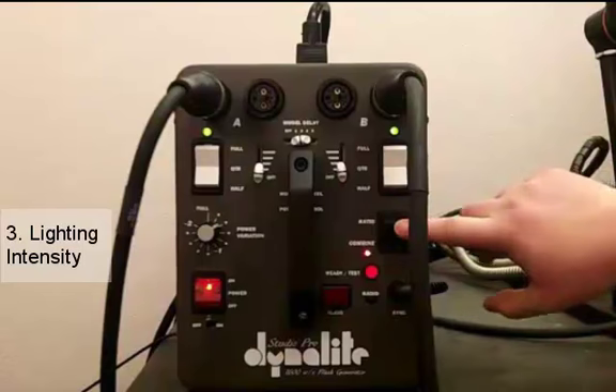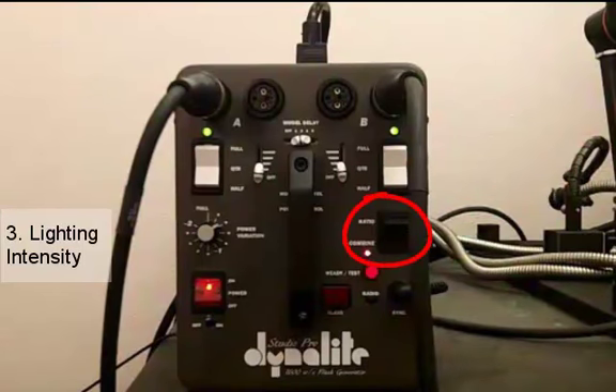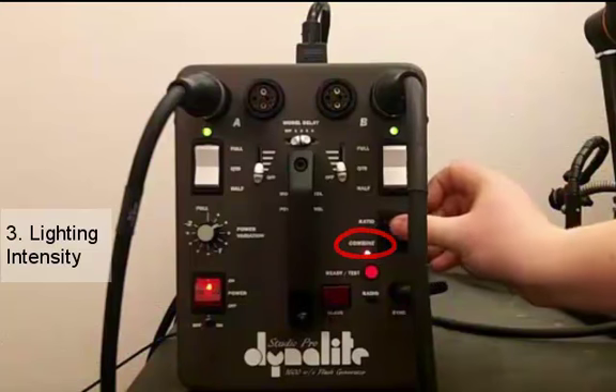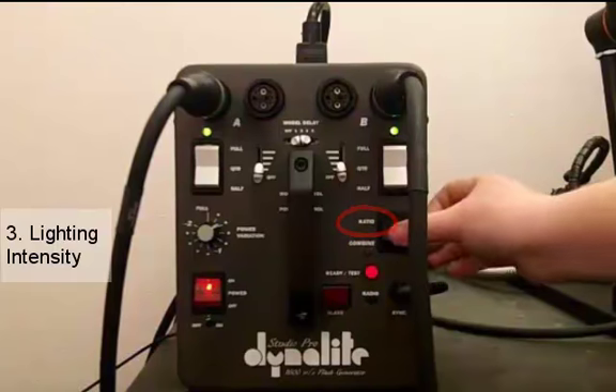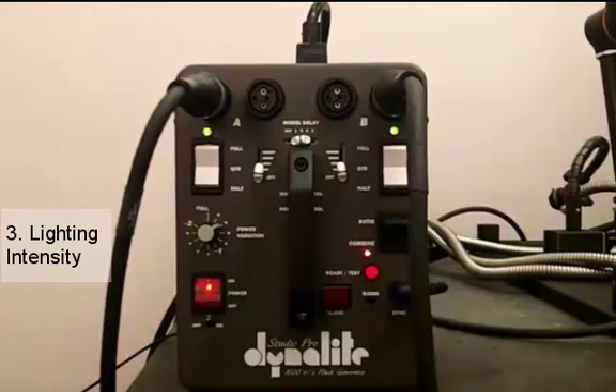Next we have a ratio/combine button, with combine being our symmetrical function and ratio being our asymmetrical function. For the vast majority of images that you will take you will be using the combine function. Notice when you turn the switch to ratio the light underneath turns off, but pretty much all the time when you're taking pictures you will just be using combine.